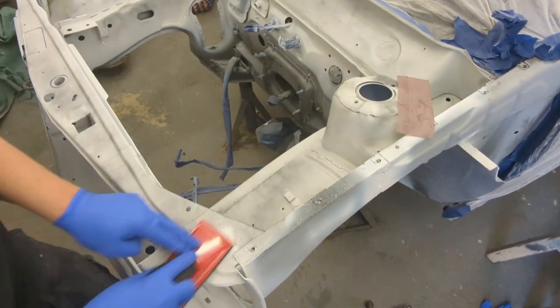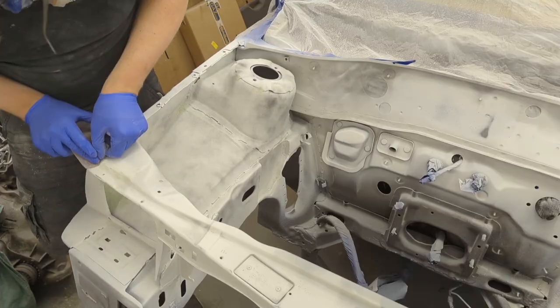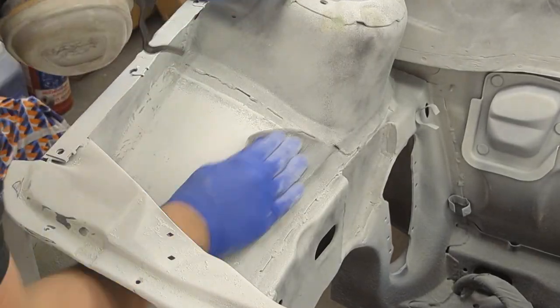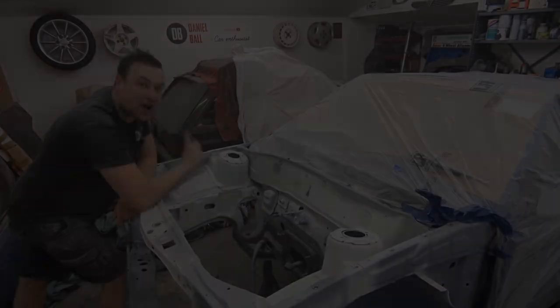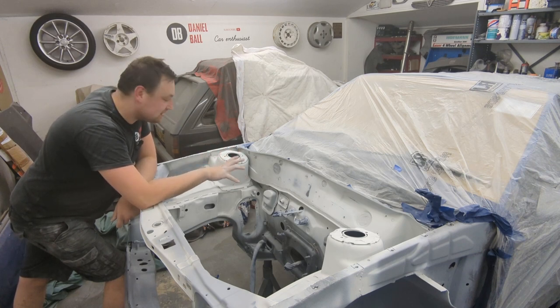I go over the dolphin glaze with 180 grit just to get the shape, then work up to 600 grit. The rest of the high build and primed areas get 600 straight away. Like I said before, we don't want perfection — it just needs to be a tidy, clean finish. I've sanded it all back and gone through all the grades.